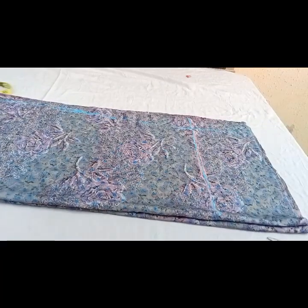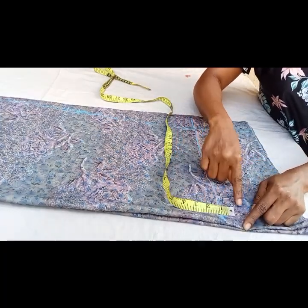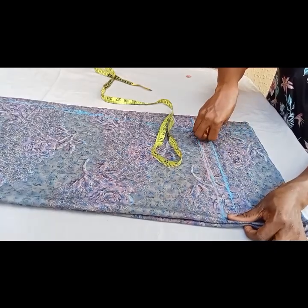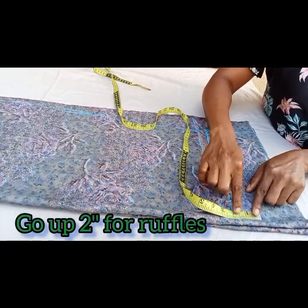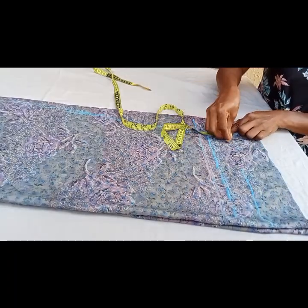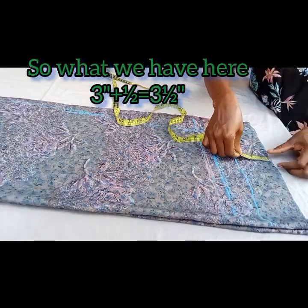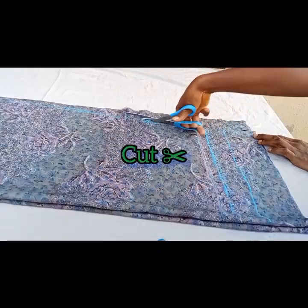Now let me explain how we're going to use that six and a half inches we left initially. Because this will have an elastic casing, we're using a half-inch elastic, so I'm going to come up by one inch to leave room after fixing the elastic. Then I'll go up by two inches — that's how long I want my ruffle to be; you can use one and a half or two and a half, but I used two inches. The total is three inches, plus half inch for seam allowance gives three and a half inches. Now I'll go ahead and cut.